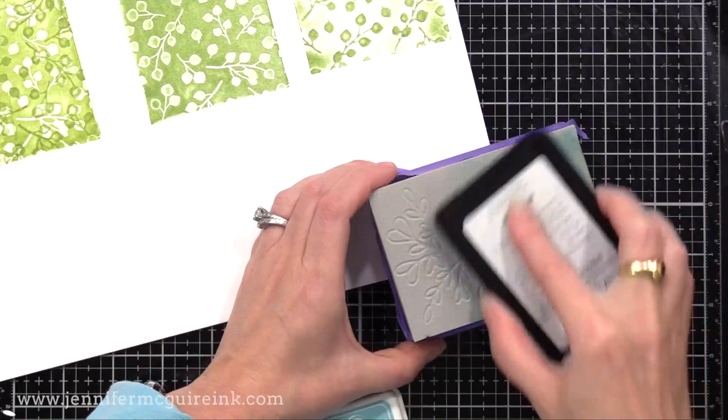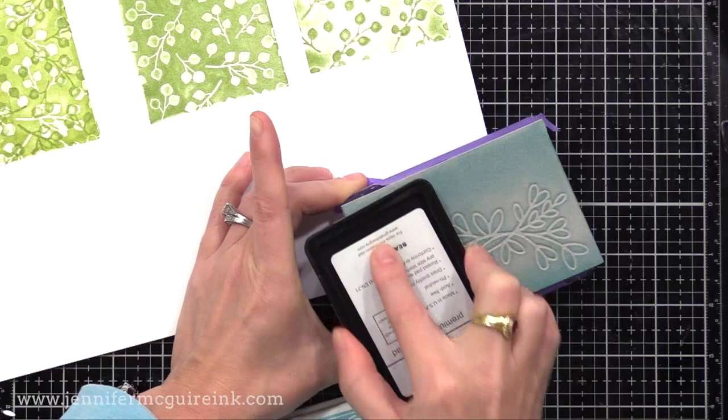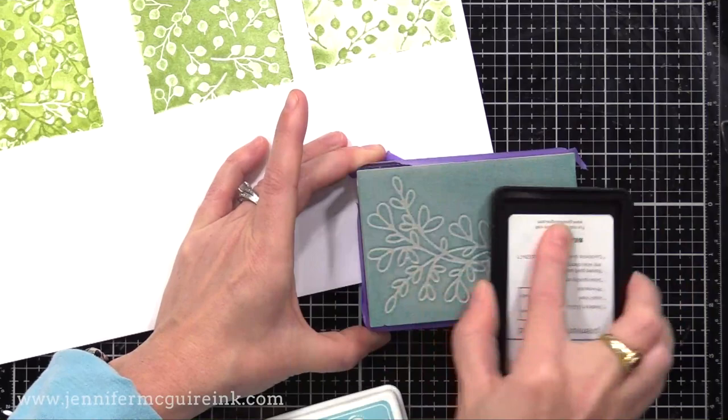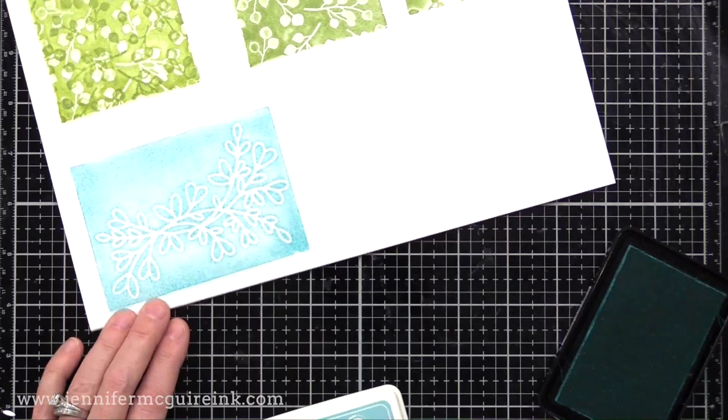I'm taking that Sea Glass ink, very lightly going over the surface until all the solid background is inked well. Again, you're doing it very lightly — you could probably use a brayer, but I found it was easier just to swipe the ink pad along it. Don't press firmly. Then we stamp it and check out that cool backdrop. I'll turn that into a card later with the die cut added onto it, and you can do a lot of fun layering techniques this way too.